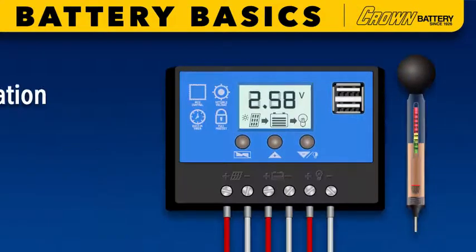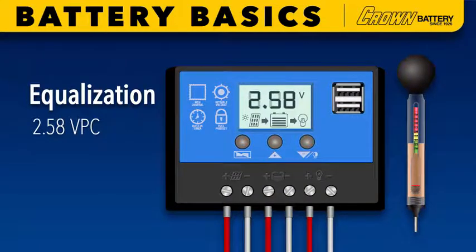In the first three sections of the chapter we demonstrated the correct programming of suggested charging set points using the display on your renewable energy system's charge controller, confirmation of true full state of charge using hydrometer and charge controller readings, and equalization charge protocol.